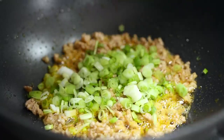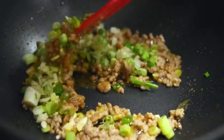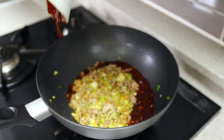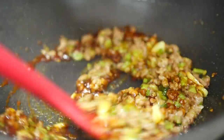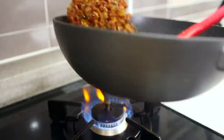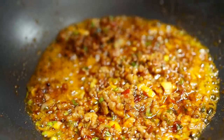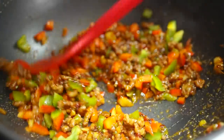Once the pork is cooked on the outside, add the green onions, ginger, and garlic, and stir fry for about 30 seconds. Now change the heat to high, pour the sauce around the outside, and cook it for about 30 seconds. This will give us that smoky umami flavor you're looking for.